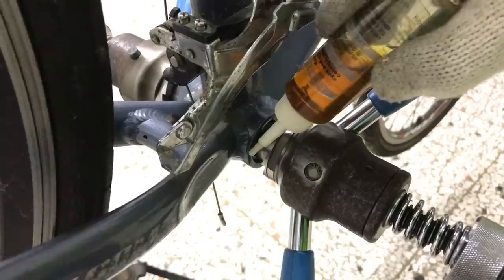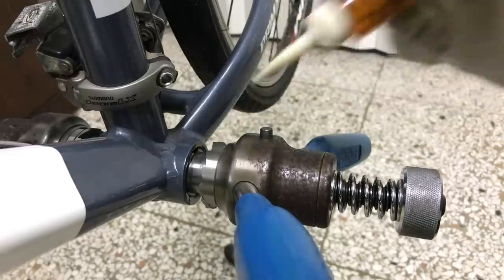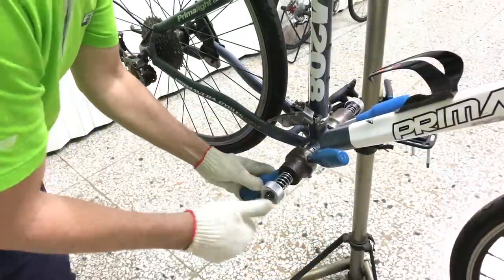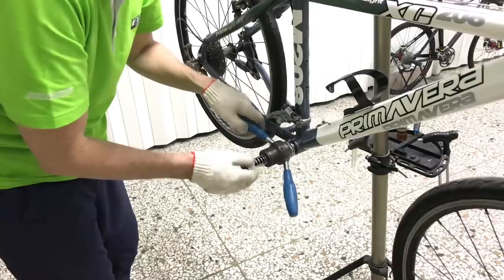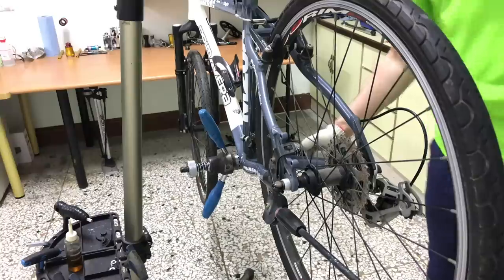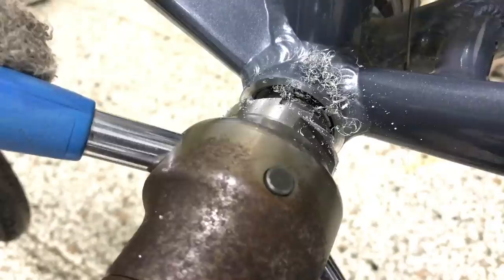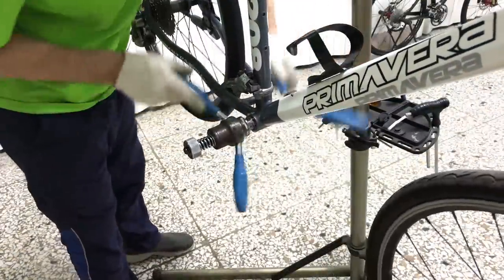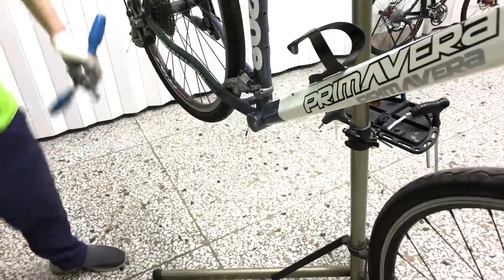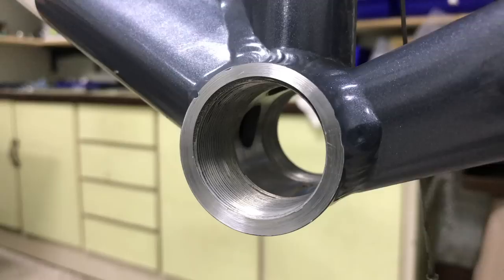I'll turn both sides evenly until the tapping dies are completely inside the BB shell. Now to oil the face, ready to cut. I'll increase the pressure of the cutters on the face bit by bit — a few turns should do it. The drive side is done, now for the non-drive side. Clean away the detritus — that will get a complete clean later today. Clean as a whistle.